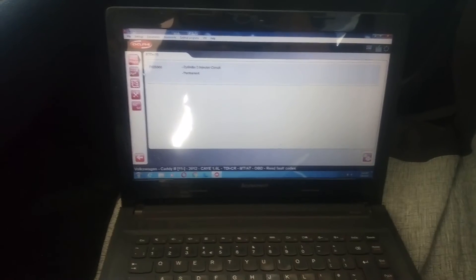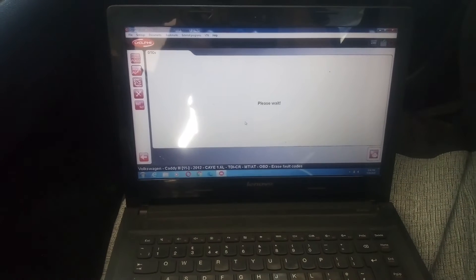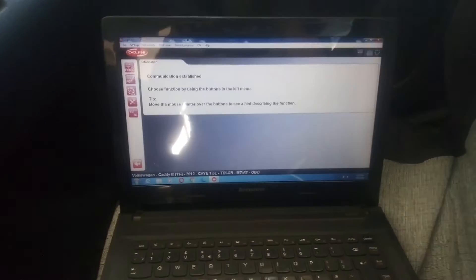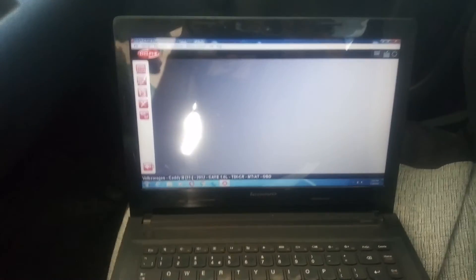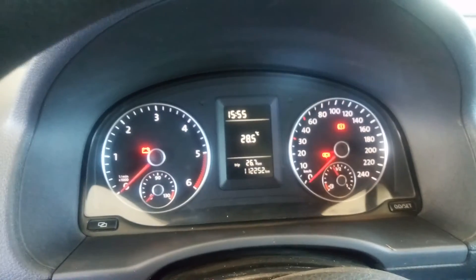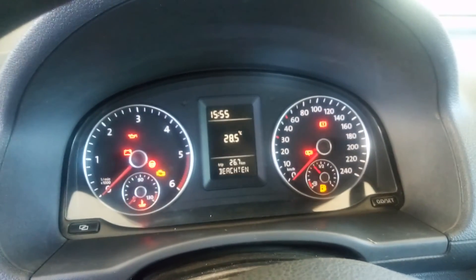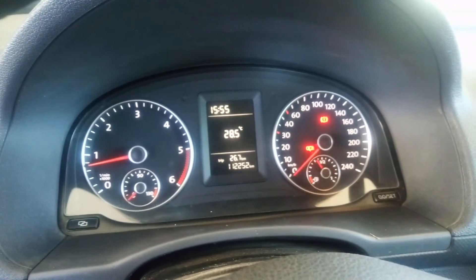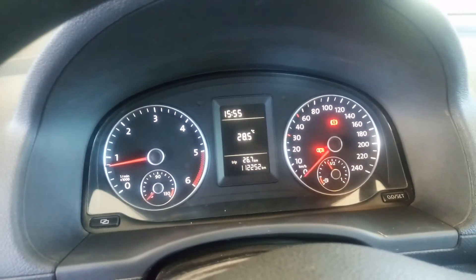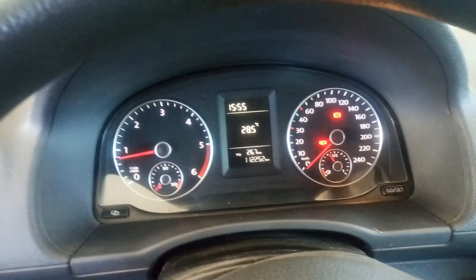Now I'm going to delete the fault codes. There are no more fault codes. I can now start the engine — and the engine is working fine, there is no more shaking.